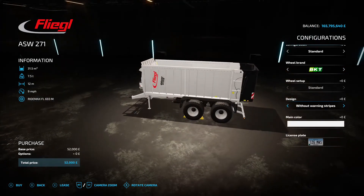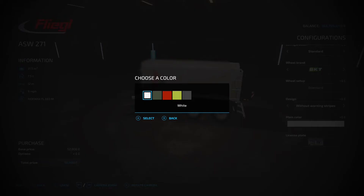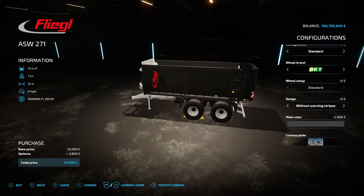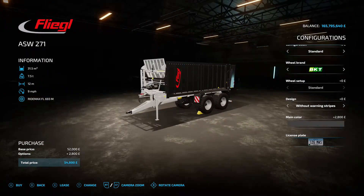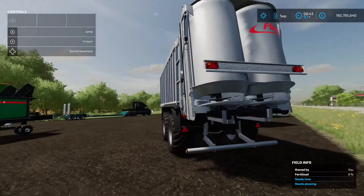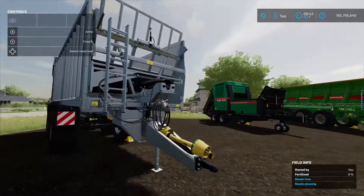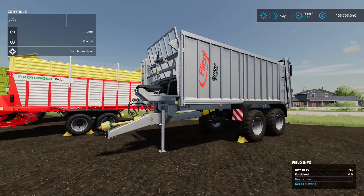On the Fliegel ASW 271, you've got tire brand options, and down the side you can choose from no warning signs, daylight red, orange, white, or yellow warning signs. You can change the main color to white, green, red, yellow, or black, and change the license plate too. As a trailer, it's a very nice mod — that's the Fliegel ASW 271 by Dune3s.